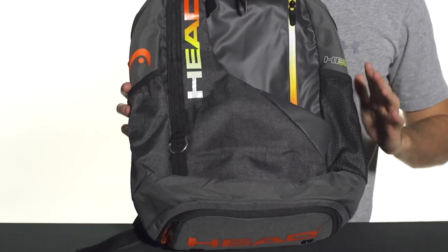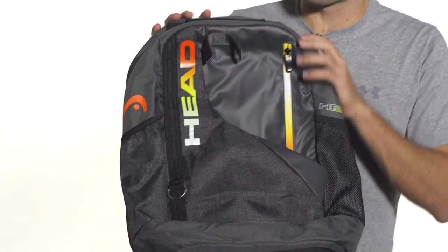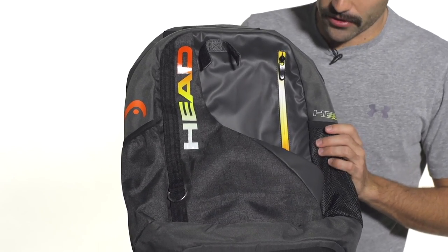Hey, I'm Andy. Let's take a quick look today at the Head Radical Backpack. This is a great bag for the tennis player on the go. It's going to fit lots of your stuff and also have room for your rackets if you want to carry them around with you.